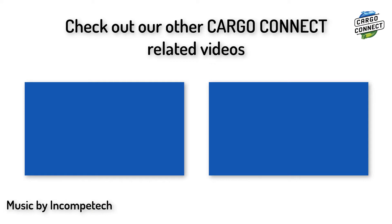That brings us to the end of the video. Make sure to check out our other Cargo Connect related videos and subscribe for more to come. Also, check out ev3lessons.com, primelessons.org, and flltutorials.com for programming and FIRST LEGO League related resources.